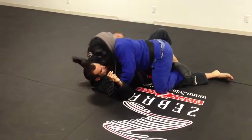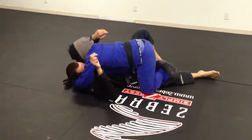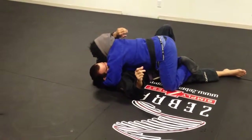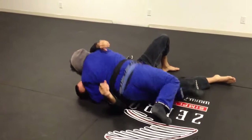Now I'm going to underhook. Now I'm going to go around his head, being cross-faced, making it flat. At this point, I'm going to high step back, and then come through.